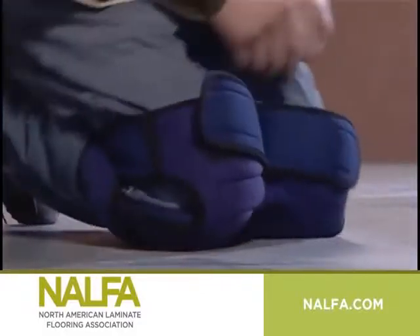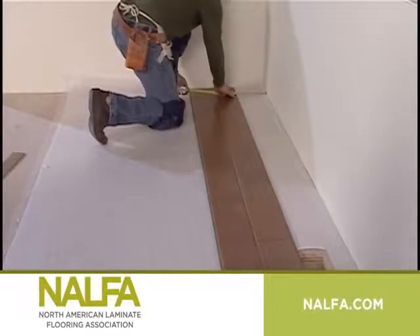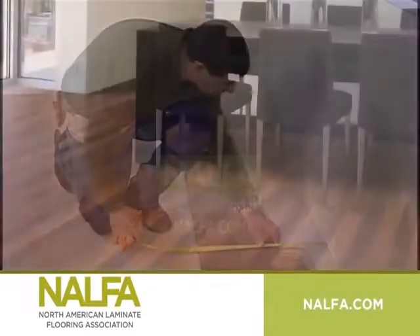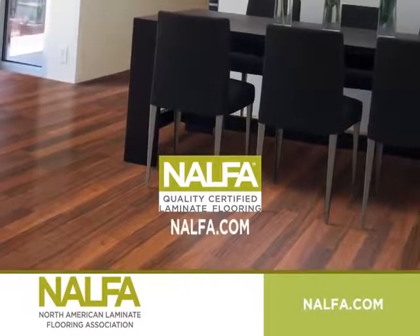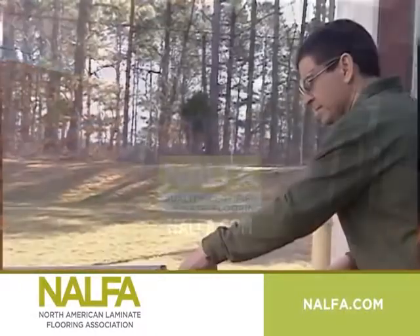And remember, if you don't feel comfortable installing a project like this on your own, please check NALFA's website for a list of NALFA certified professional installers or contact your dealer.